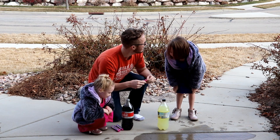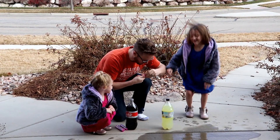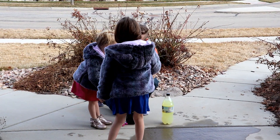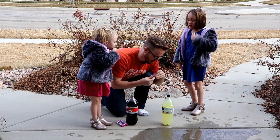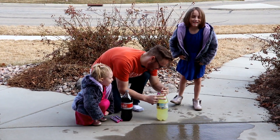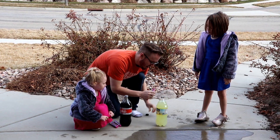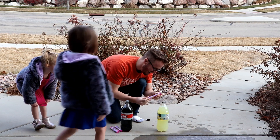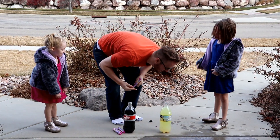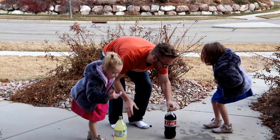If I put Mentos in this, is it going to explode? No! How come? It doesn't have any bubbles in it! Are you sure? Everyone tells me that these explode. I'm going to try these. I'm going to open this up! Stand back! I bet this is going to explode! It's not doing anything! People told me that you put Mentos and it makes it explode!